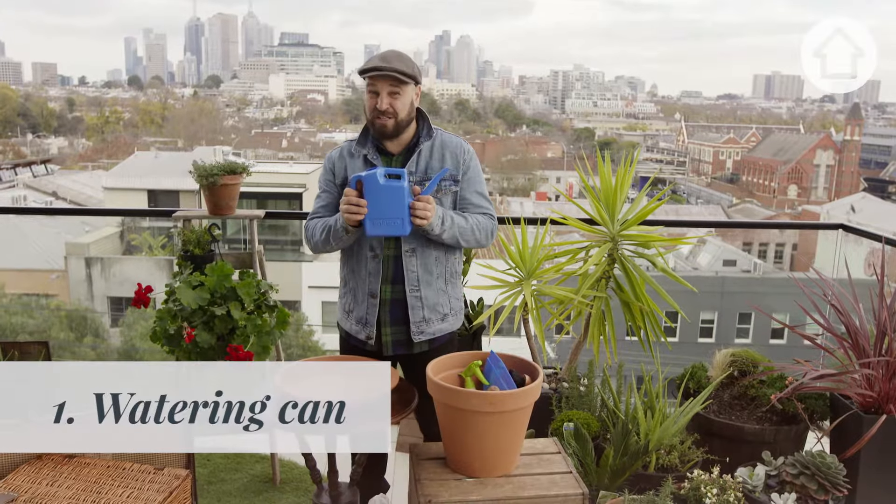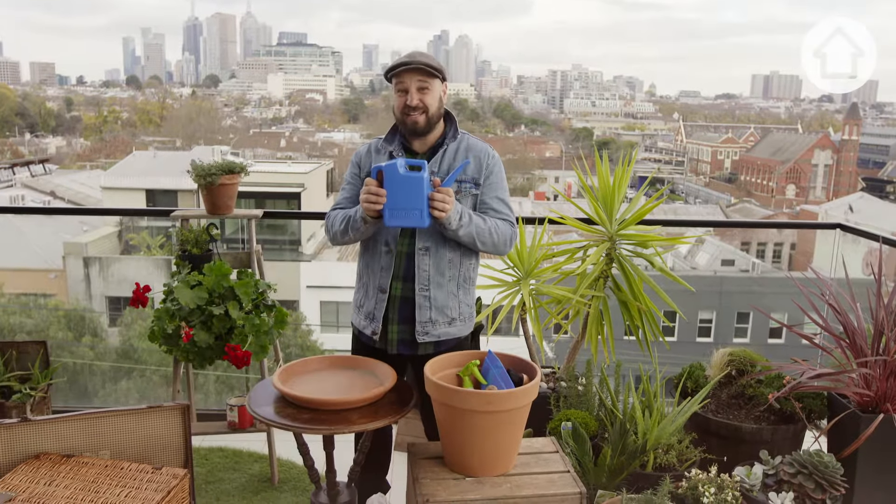First essential piece of kit is a watering jug or a watering can. You'll need this to water your plants.